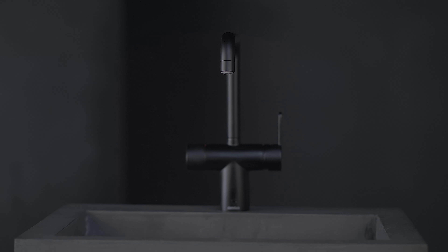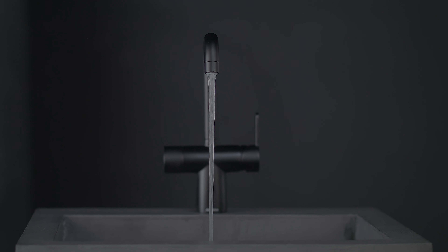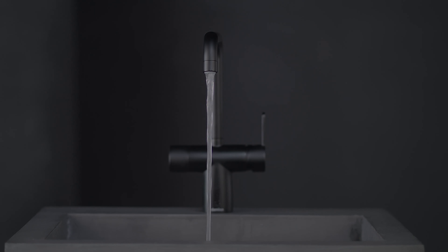The kitchen is the heart of the home and the tap is very essential. Silhouette Touchless makes so much sense — it's smarter, it's cleaner, and it's beautiful to look at. We all know that if you have touched chicken or raw meat, it's not a good idea to touch the tap and risk spreading bacteria to the next person using it.